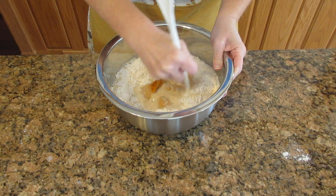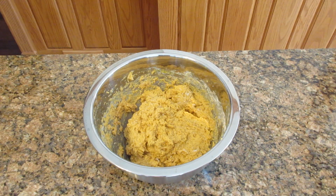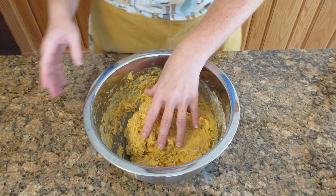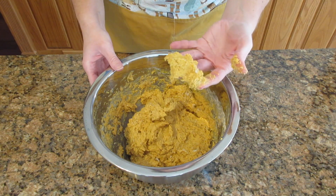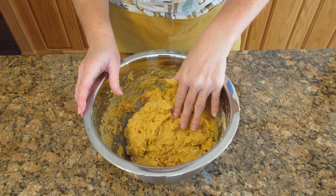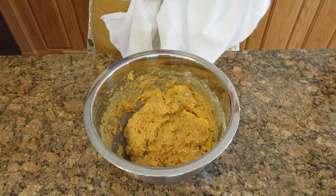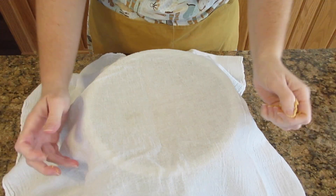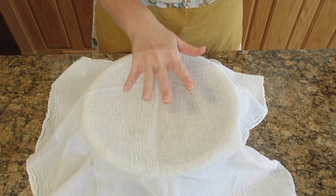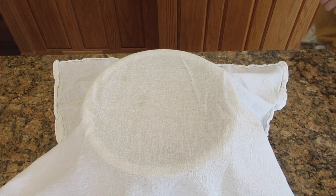We're going to mix this until it's a nice shaggy mess like this. You may find this is too difficult to work with initially because it's sticking to your hands like crazy. A simple tip is you can just cover this and leave it sit for five minutes and then come back and work with it. You can also make this in a stand mixer — that's perfectly fine. You need to knead it eight to ten minutes or until it's stretchy.